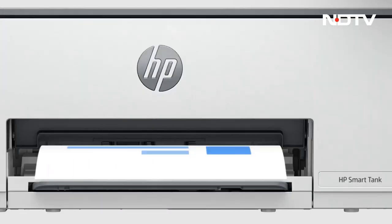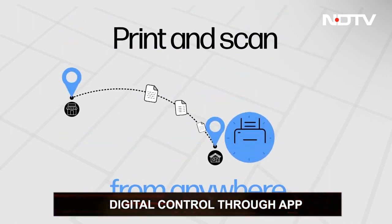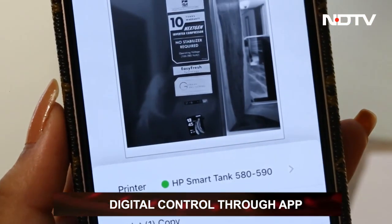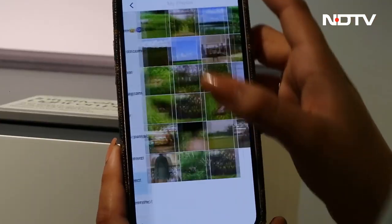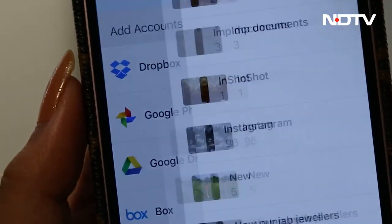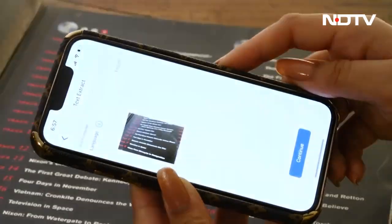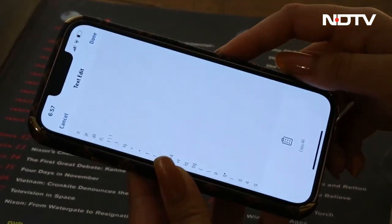Moving from the printer to the phone, the smart app has a lot to offer. It allows you to print, scan, copy, and even fax files. Within each category you can find more features to explore and use as per your need. We did struggle a bit with the text extraction feature — we were really excited at first but later disappointed by the inaccuracy in the text.